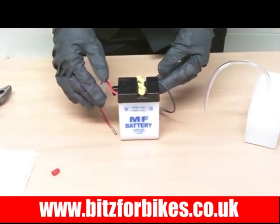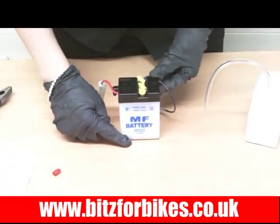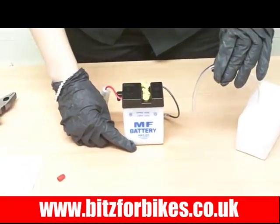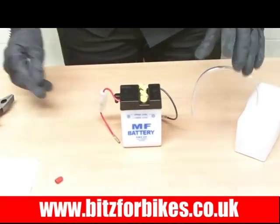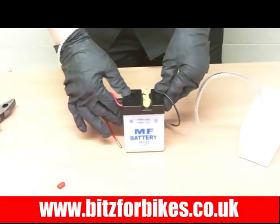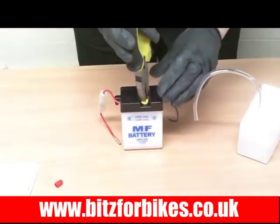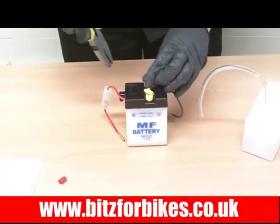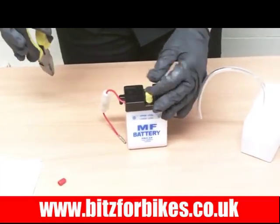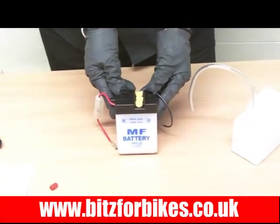Once you've done this, leave the battery to settle for about 5 minutes. When you come back you might find that the acid levels have dropped — that's fine, just top it up again as before with your acid. Once done, you can put it on a motorcycle trickle charger to top the charge up. After that, come along and replace the caps fully, push them in as they were before, and that's it done — ready to be fitted onto your motorcycle.